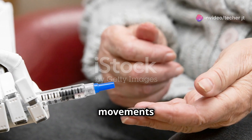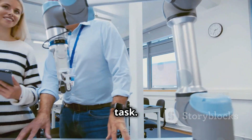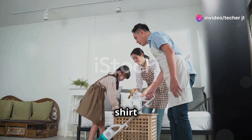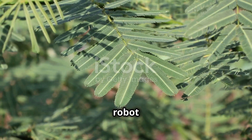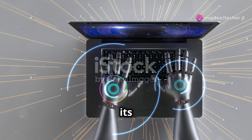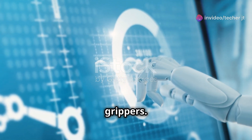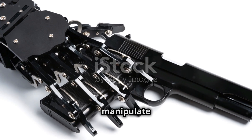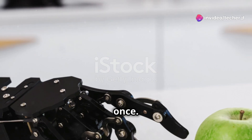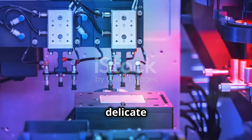In robotics, multi-touch capacitive sensors have the potential to revolutionize how we interact with robots. Imagine controlling a robot's movement simply by touching it — guiding its arm to a specific location or showing it how to perform a task. These sensors could also enable robots to learn from human demonstrations: you could teach a robot to fold a shirt by guiding its hands through the motions, and the robot would record and analyze those multi-touch inputs, eventually learning to do it on its own. Multi-touch sensors are also finding their way into robot hands and grippers, enabling dexterity comparable to a human hand.